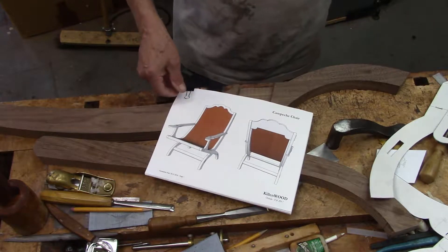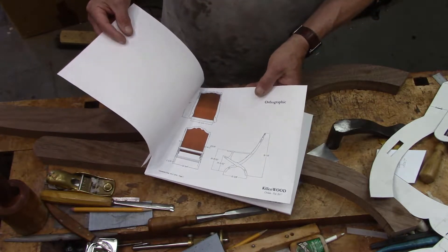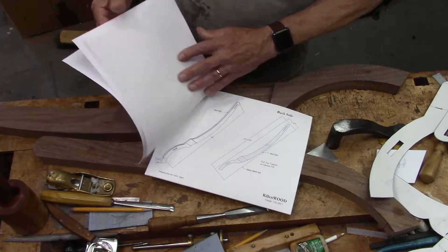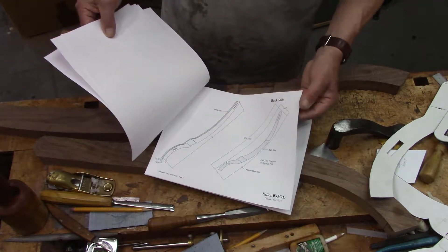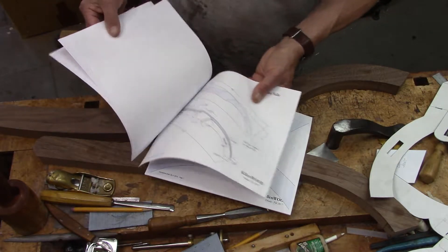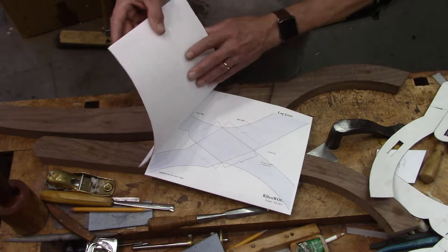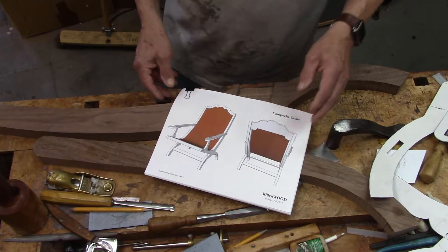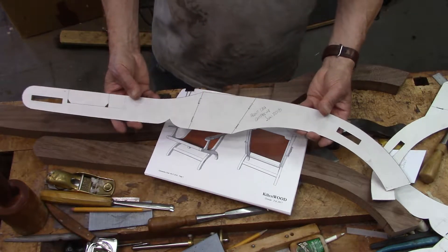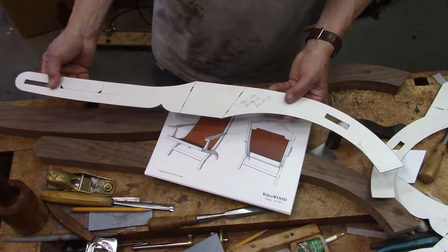I created the model in SketchUp, and of course there are all these drawings — exploded view, etc. — that helped me build something like this and create pretty precise components. This is that lap joint with a full-size template. And other templates — here's the front leg, or style, and it has some through mortises.